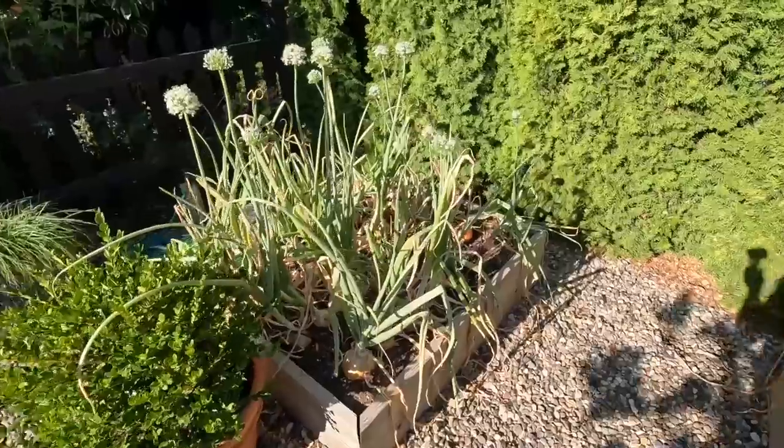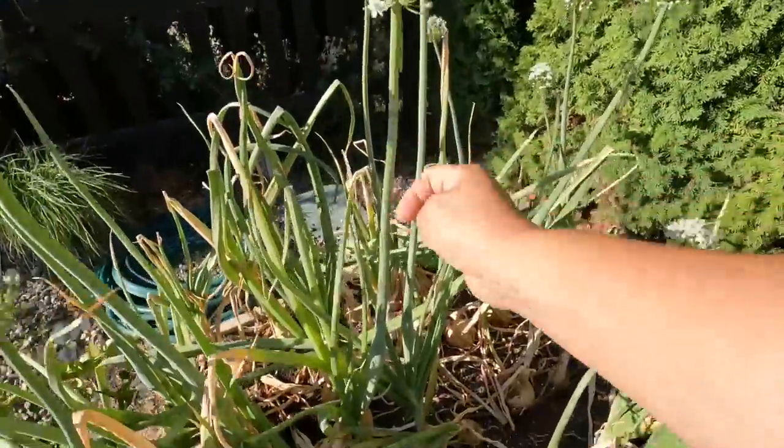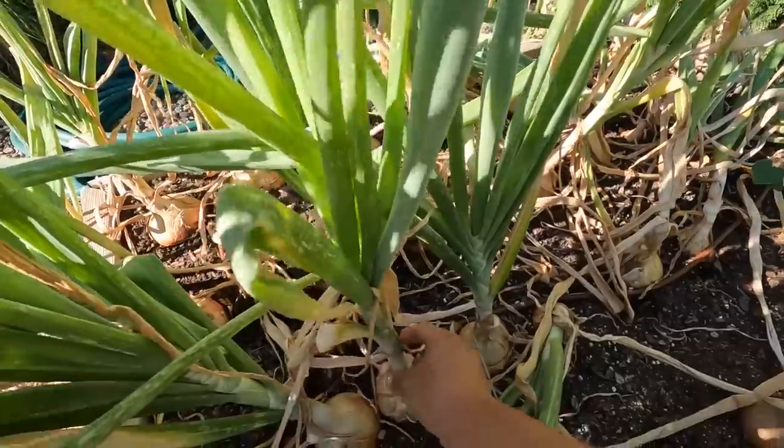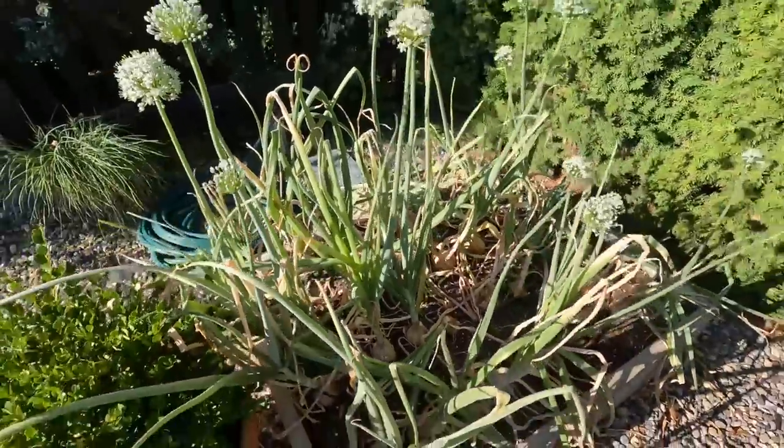When plants bolt, their storage life goes down. My plan for today is to pull all of the bolted onions — even if the stocks aren't flopped over yet. Then any of the other ones showing signs of being ready will be stored separately, and we'll work through that batch first because they won't store as long as the ones that have not bolted.